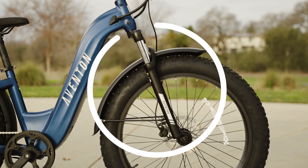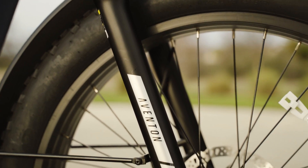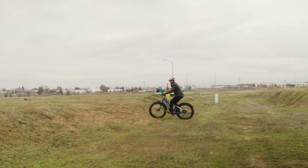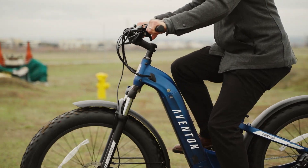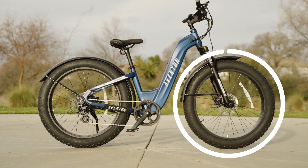The Aventon Adventure 2 Step-Through comes with a front suspension fork from Aventon that has 80 millimeters of travel. This fork has a hydraulic lockout function, so you can lock it out for energy savings and speed on smooth surfaces, or unlock it for a smooth ride on rough terrain. The fork is also adjustable for preload, allowing you to adjust the tension to match your weight and riding style.